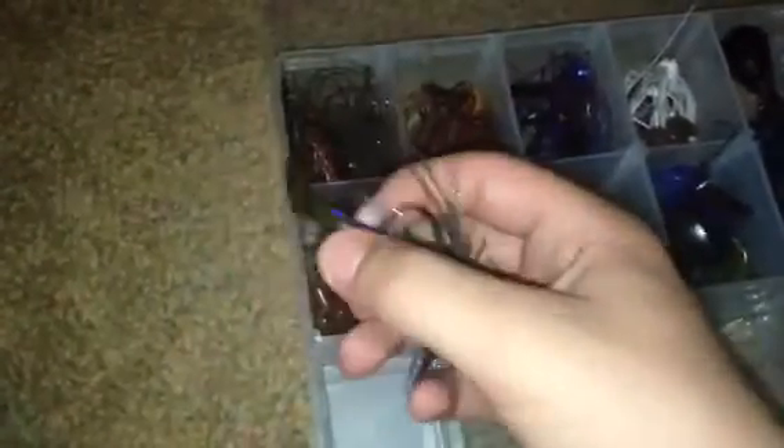Next we got the Terminator 3/16ths ounce finesse jig with a Berkeley Havoc Subwoofer trailer. This has a ton of action — you can really move this bad boy slow and it gets a ton of action. It really works better than just a paddle tail like those soft plastic swimbaits with a flat tail. I got that in the June Bug color. Terminator — great jig; I picked this up in the Mystery Tackle Box.